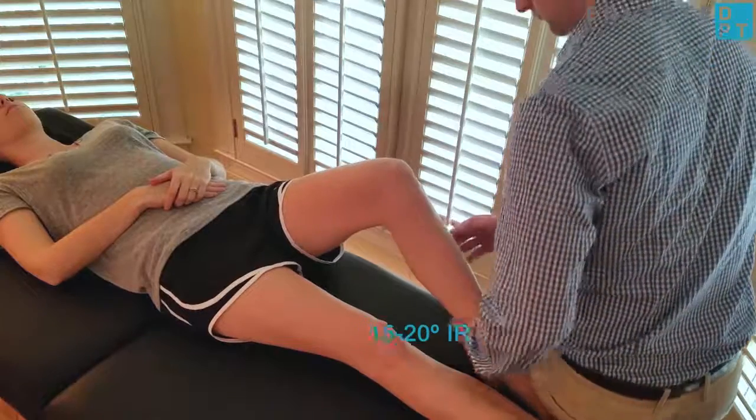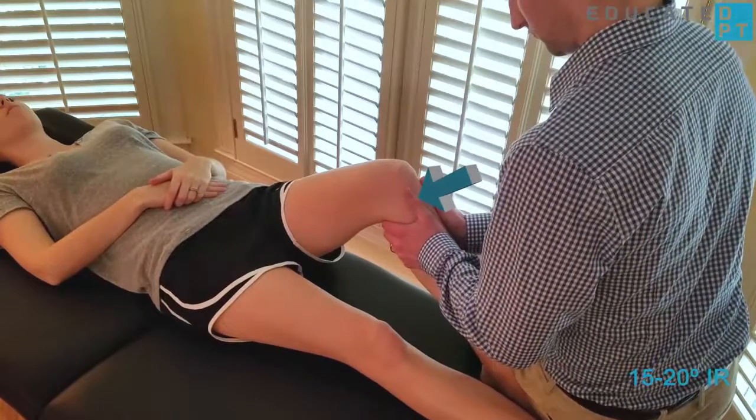The tibia is placed in approximately 15 to 20 degrees of internal rotation to test for posterior medial instability.